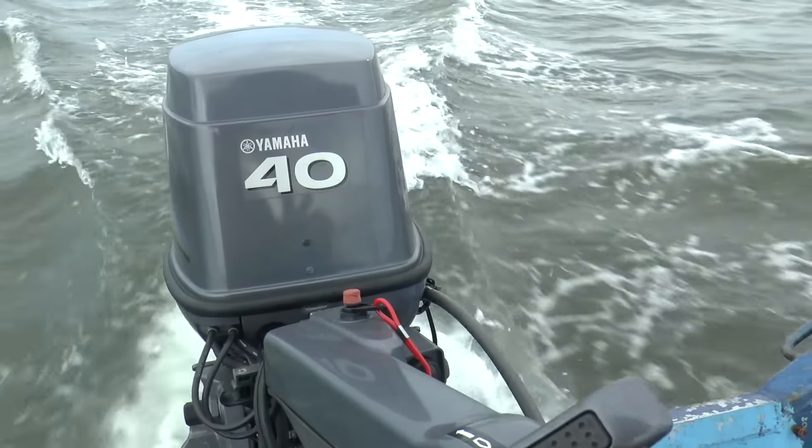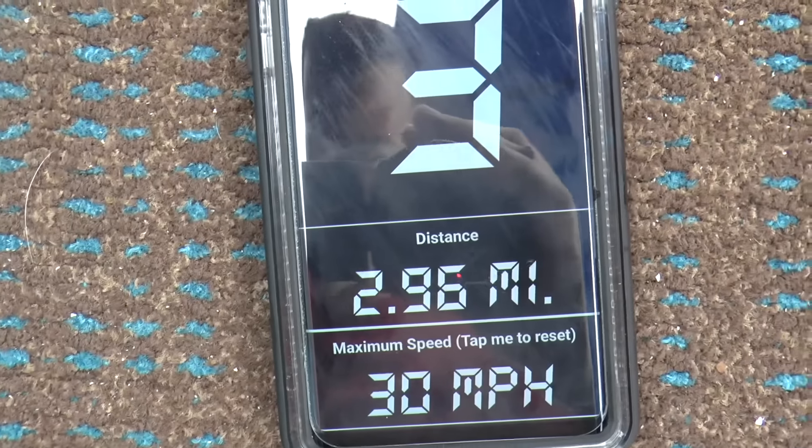So that was full speed, and it looks like we topped out at 30 miles an hour.